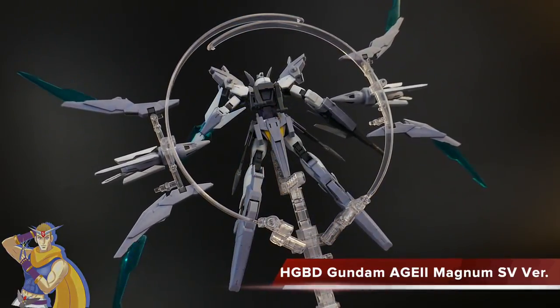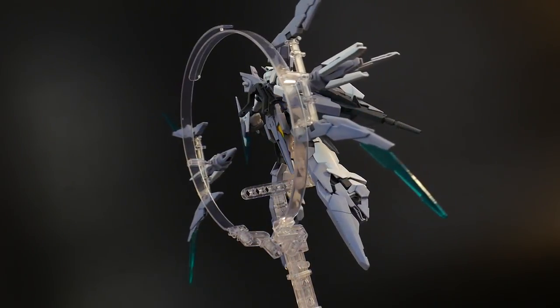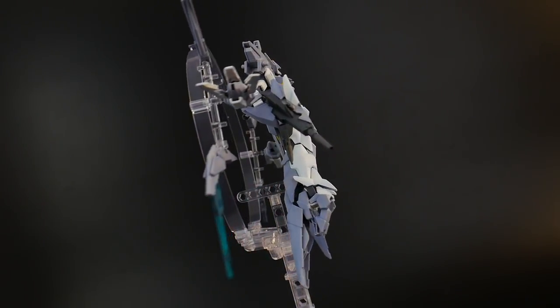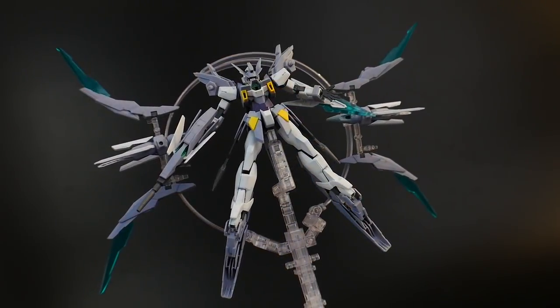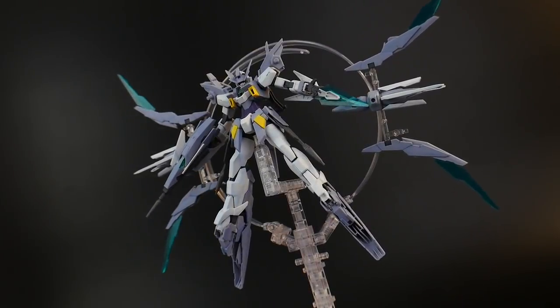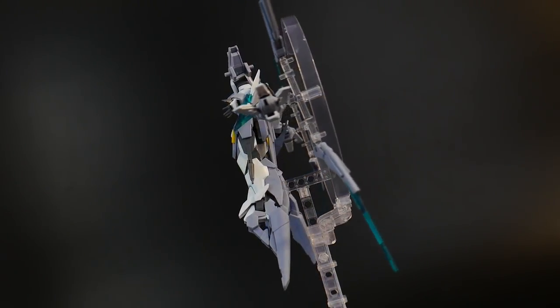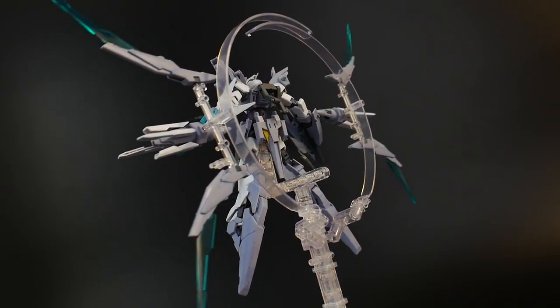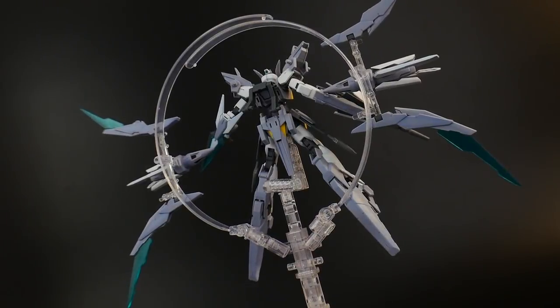This is Kucho's mobile suit, who is the reigning champion of the GBN. This suit is just super fun to build and super fun to pose. The pose it's in is the FXplosion, which is very much built on the Age FX, where pretty much it goes into its maximum potential, allowing it to have great mobility and use all these little funnels it has.